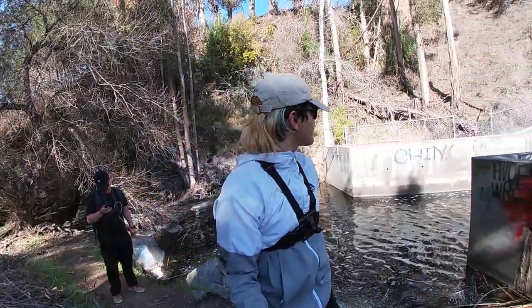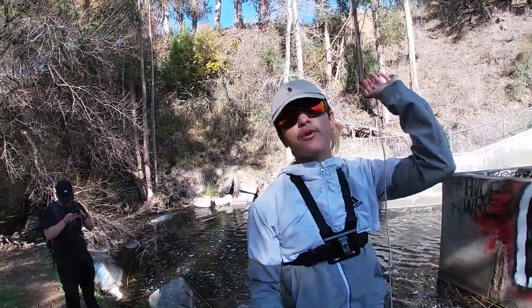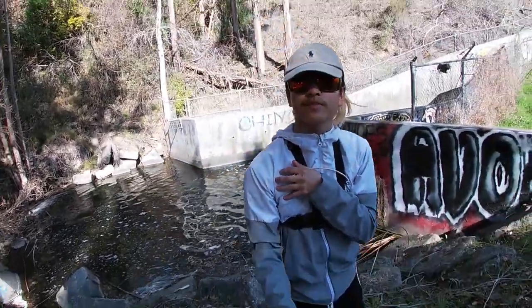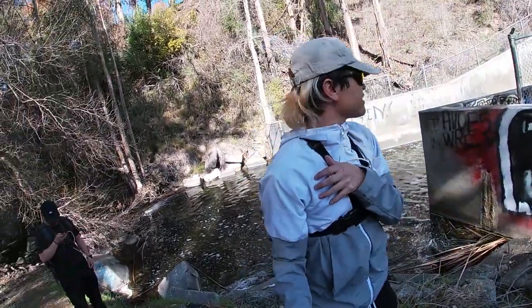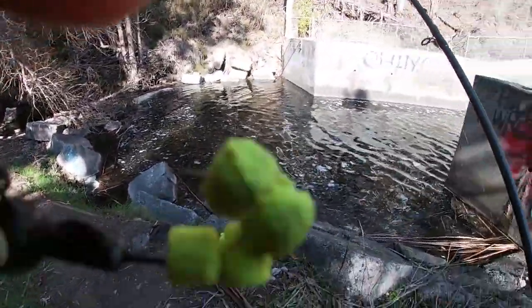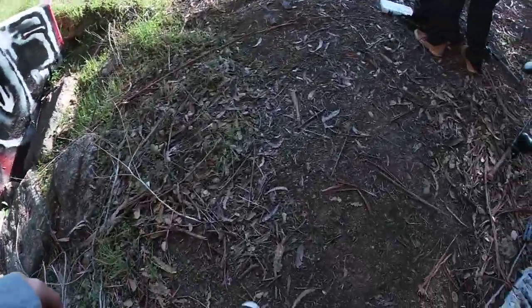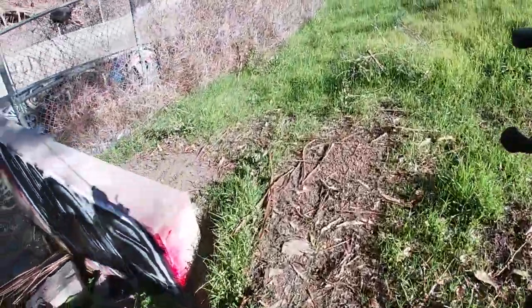Hey guys, so we just stumbled upon this little area when we were fishing. I've been seeing a few trout here, so let's hope we can get one. Sorry, looking for the bobber?